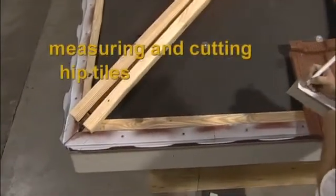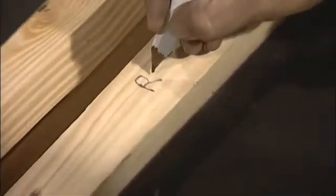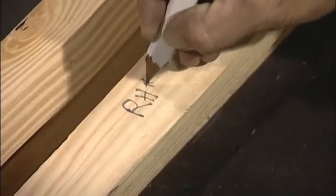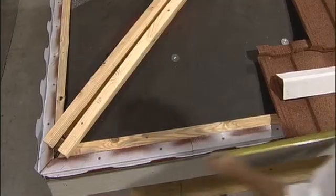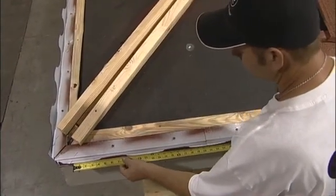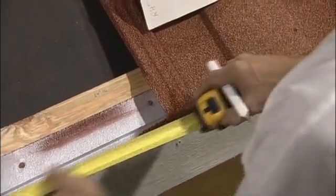After laying the field tiles, you'll need to take the measurements for your hip cuts. I'm labeling this hip RH1, meaning it's the first set of measurements I'm going to take and it's a right hip. This is going to tell me whenever I make my cuts or the marks for my cuts that I'll pull my tape from the right side of the tiles to be cut.